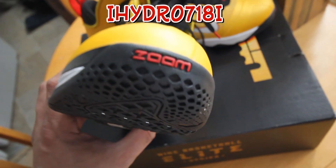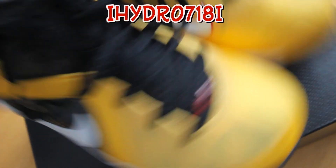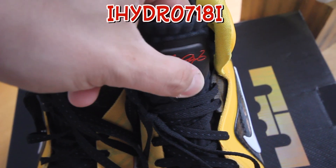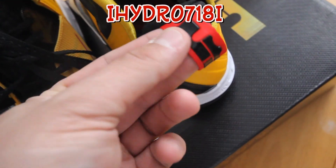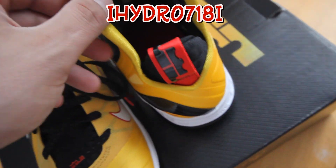You have the Zoom in the front in red, and you have 'LeBron' in red here — the signature with the six diamonds. The thing I like about this sneaker is the pull tab: it's red with the black LJ with the crown. That's kind of hot — I thought that was hot.